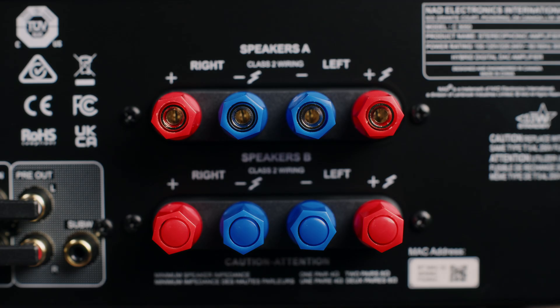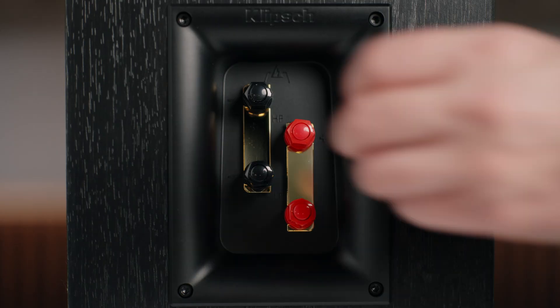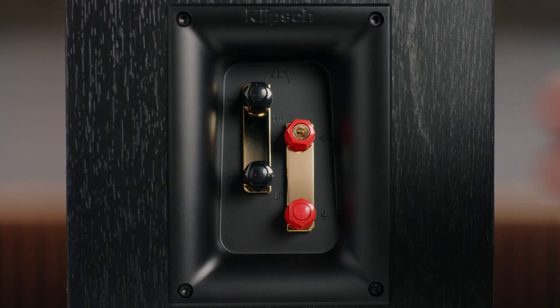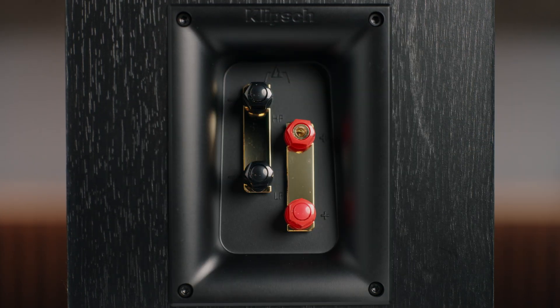Banana plugs are too big to fit into spring clips. If you look at your speaker wire terminal and you don't see openings at the end of your binding post, don't be alarmed — this is common, especially on speakers. Look closer and you'll likely find that there's a plastic plug in the end of the binding post. Once you remove that plug, you should be able to connect your banana plug no problem. We've had many customers call into our tech support department about this, and they are very happy when we show them how to remove the plastic plug and get their wire connected. If you can't pry it out with your fingernails, just grab a small flat blade screwdriver and that should do the trick.